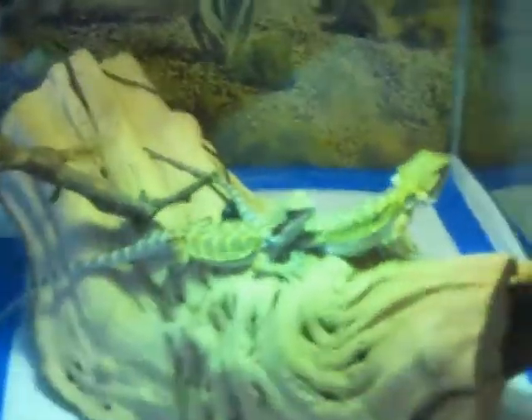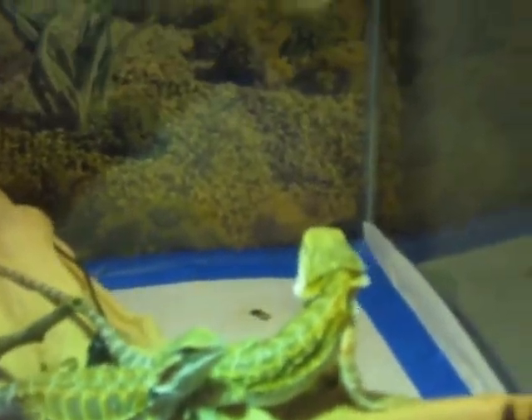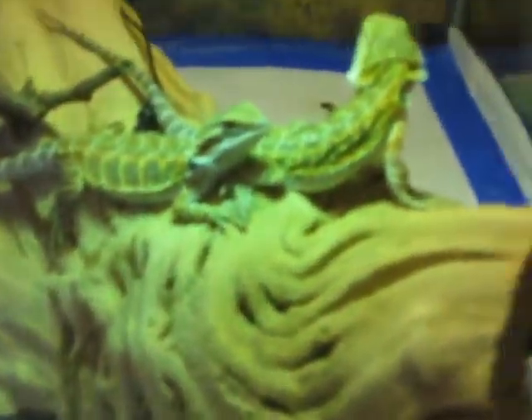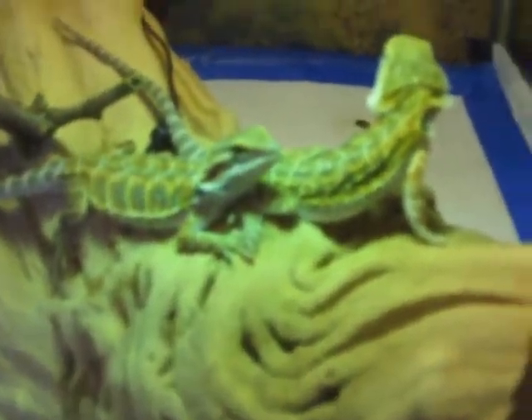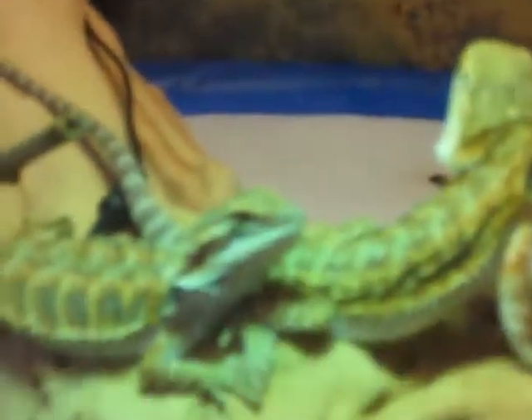I've got two lights up there. Moving over to my bearded dragons — this was the second thing I got at the Sacramento Reptile Expo. These bearded dragons are awesome; I love bearded dragons. They're very handleable, and they're both females — Crimson and Tide — and they have pretty good colors.